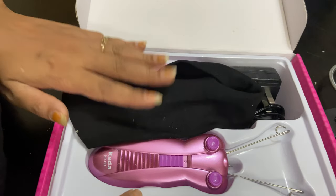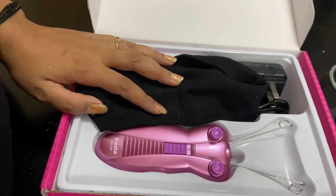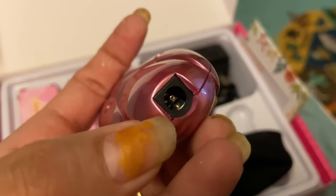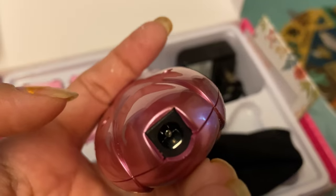So this is the overall contents you get within this box. I forgot to mention — there is a charging point at the bottom of the device. I hope you like this video, thank you for watching!